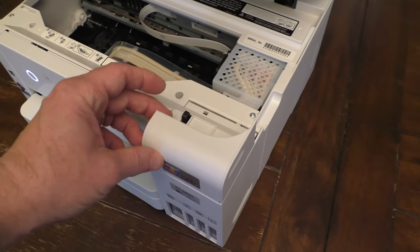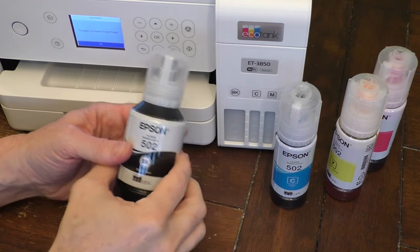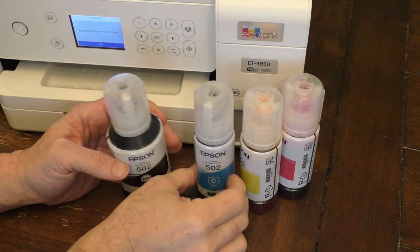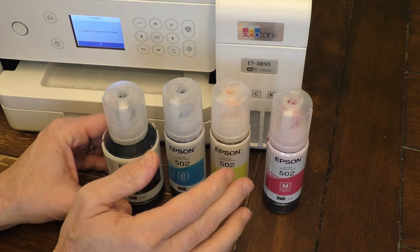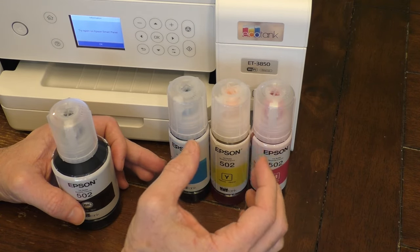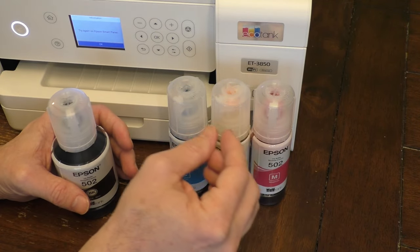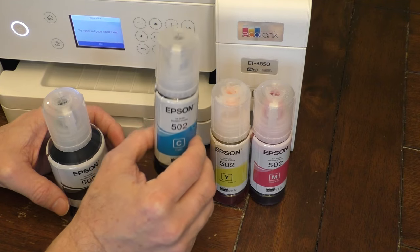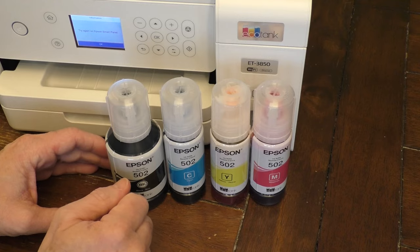Then you just need to lift up this little lid to expose the tanks. It comes with four different little bottles of ink: the black, the blue, the yellow, and the magenta. One thing I do like about this printer is that it gives you three different color tanks, not just a single cartridge — this will save you money. This is an EcoTank, a refillable tank, which should save you a lot of money moving forward.